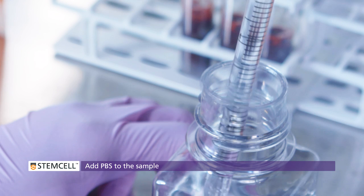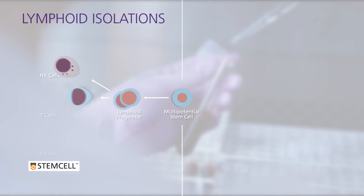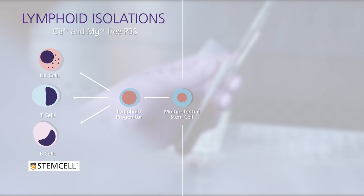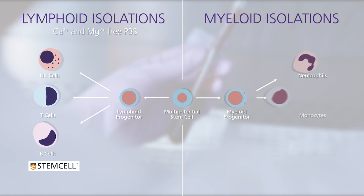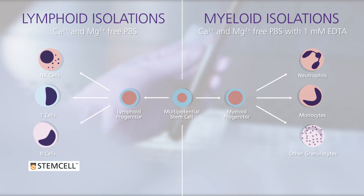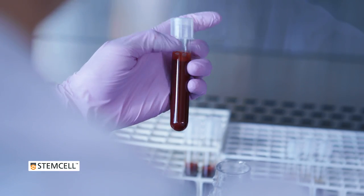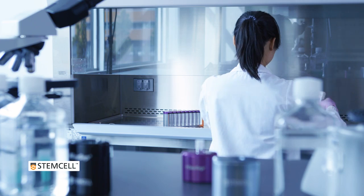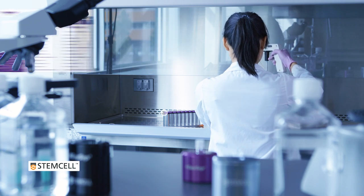Top up the sample using the recommended medium. For lymphoid isolations, we suggest using calcium and magnesium-free PBS. For myeloid cell isolations, use calcium and magnesium-free PBS with 1 mmol EDTA. The final volume will depend on the sample size and the magnet you are using. Please refer to the magnet-specific protocol on the PIS.